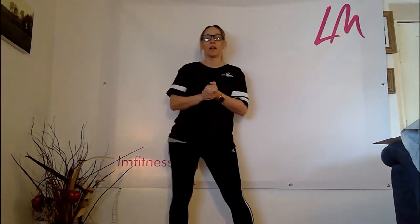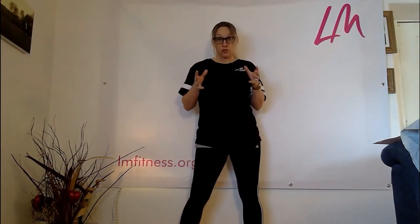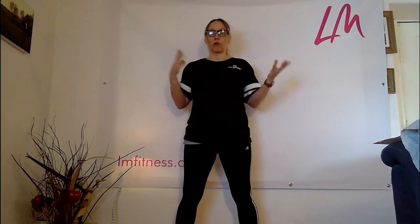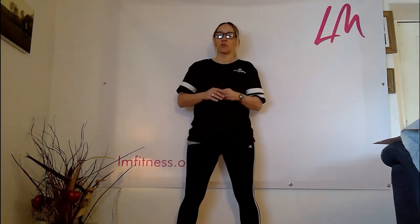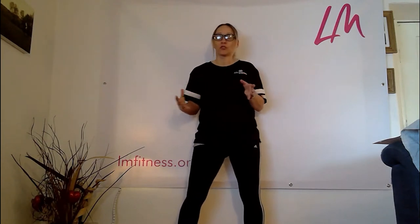Hi everyone, it's Leslie here from LM Fitness. I hope you're well. I've received quite a few emails over the last week to ten days from people who are stuck at home during this coronavirus lockdown, asking me for ways in which they can stretch and open through their back, give themselves a little more suppleness through the muscles and joints, and try to prevent and alleviate back aches and pain from being a lot more sedentary than usual.